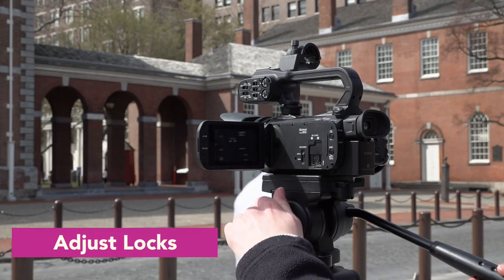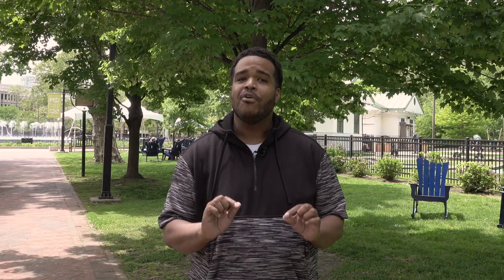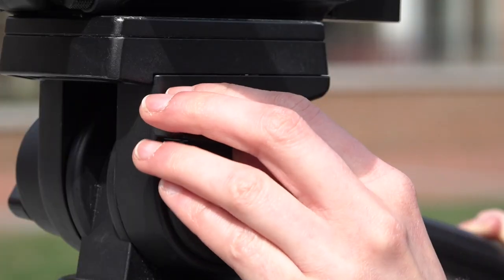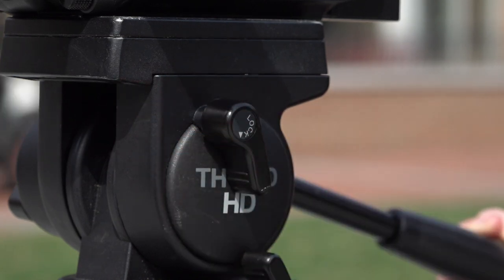To create a nice smooth pan or tilt, adjust your tripod locks to move it freely and create less drag or resistance. Your movement should be steady and even at a consistent pace. Don't jerk the camera, stop and go, or swivel it back and forth like a paintbrush. Make sure the camera stays level while you're moving, and remember to readjust your locking mechanisms so your camera doesn't move without you in the rest of your footage.